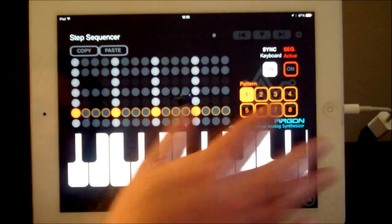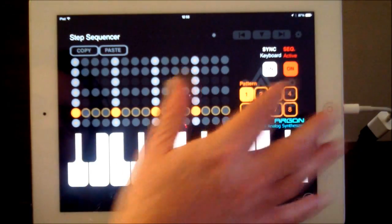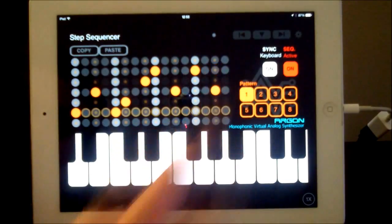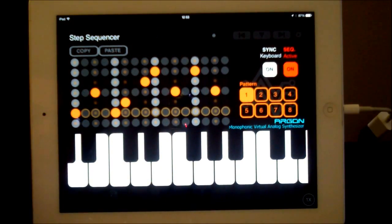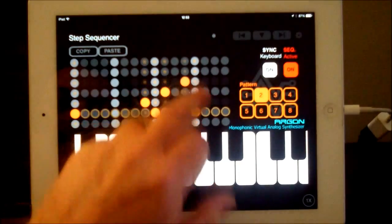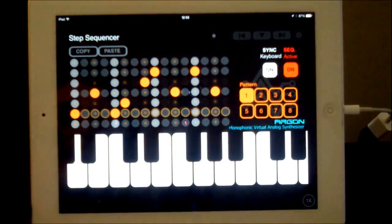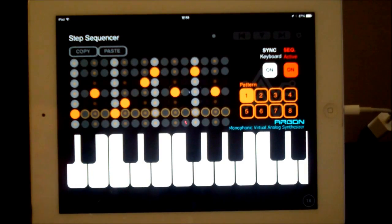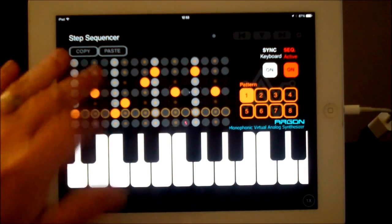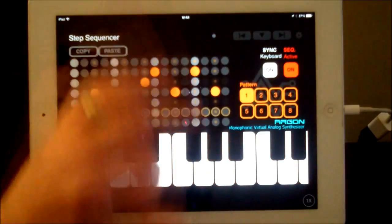And this is the step sequencer section. If we activate the sequencer, all we need to do is start adding some bits and pieces. That'll be in pattern one, and pattern two will be blank. You also get copy and paste, so if you set up a really nice sequence there, you can copy it to any of your other patterns.